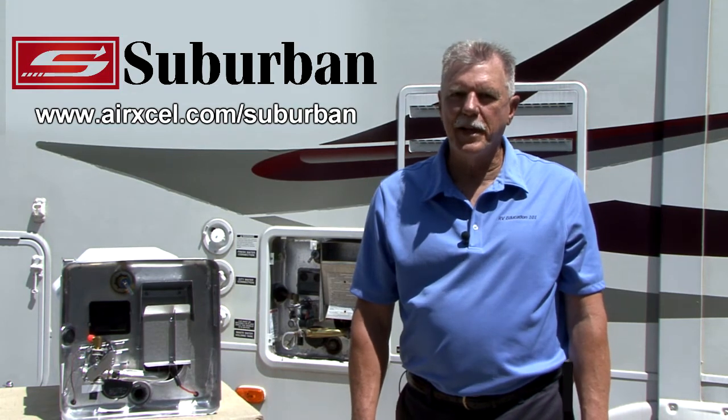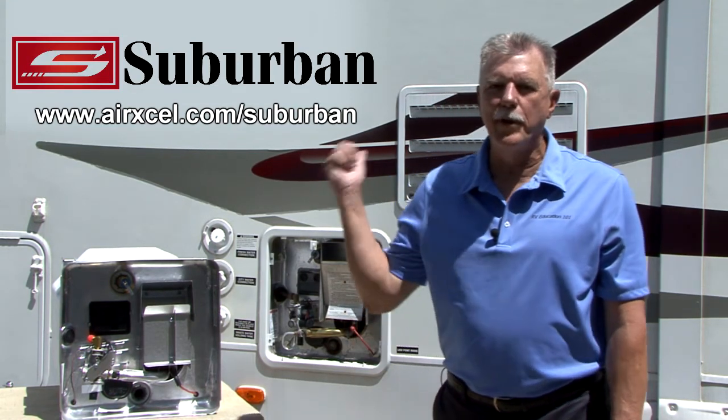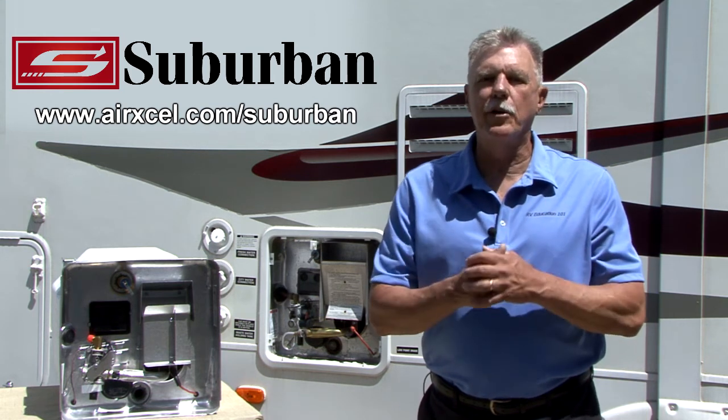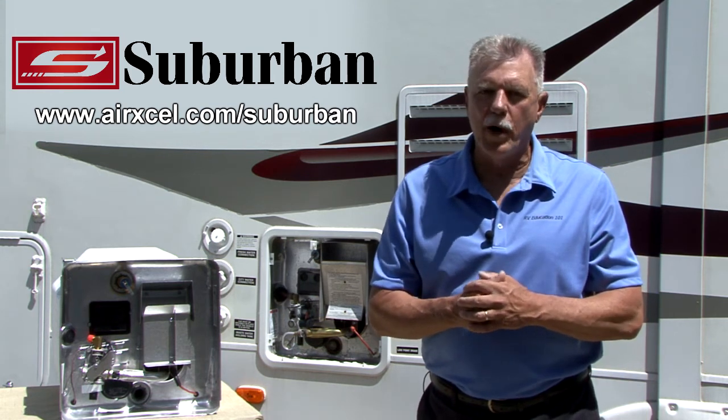By following these simple steps, you can properly maintain your RV water heater, which should extend the life of the water heater. This concludes Video 2, Series 1 of the Suburban Water Heater Series.